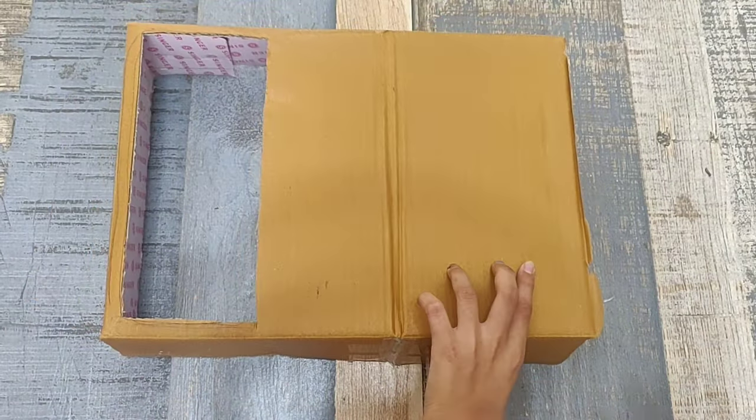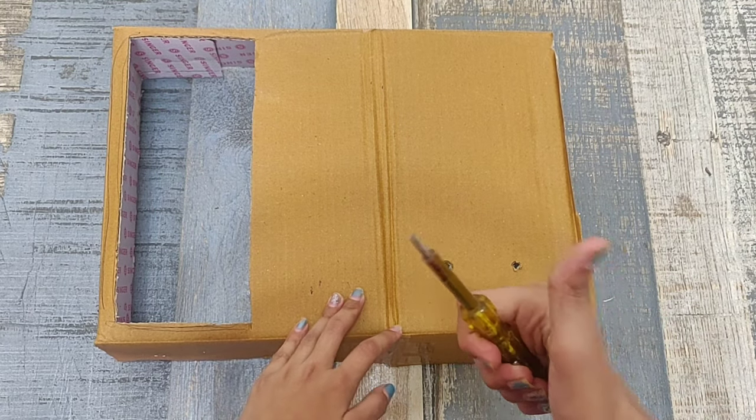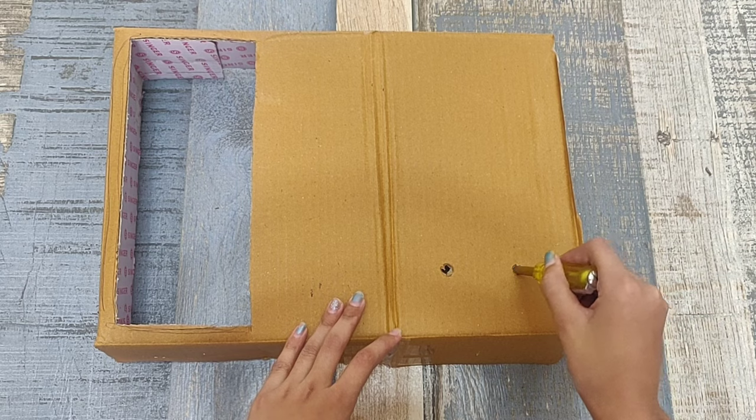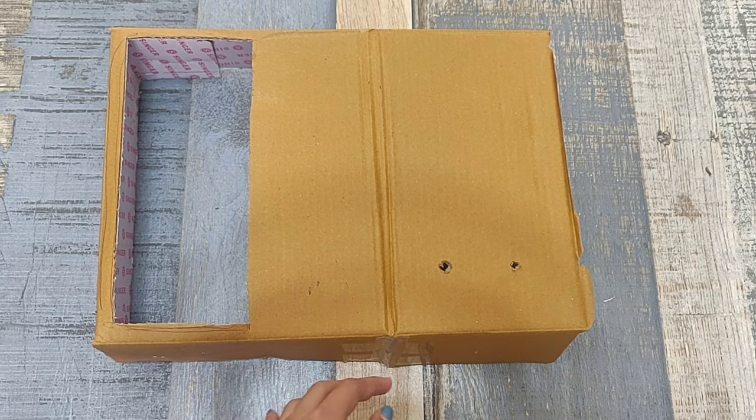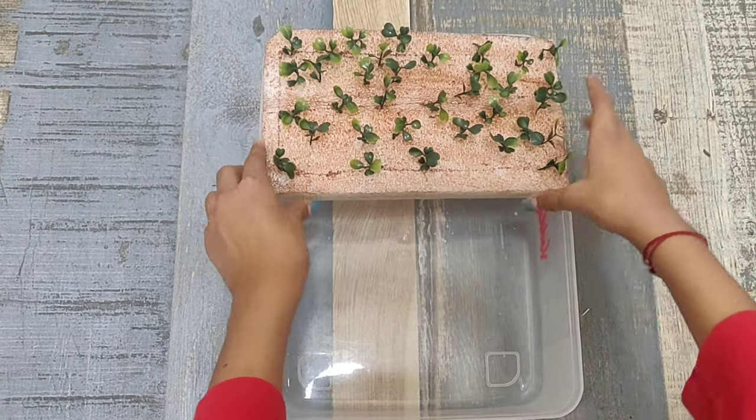Take a cardboard box and cut the rectangle according to the size of foam which you have taken, and make two holes like this. Now attach all the parts together.